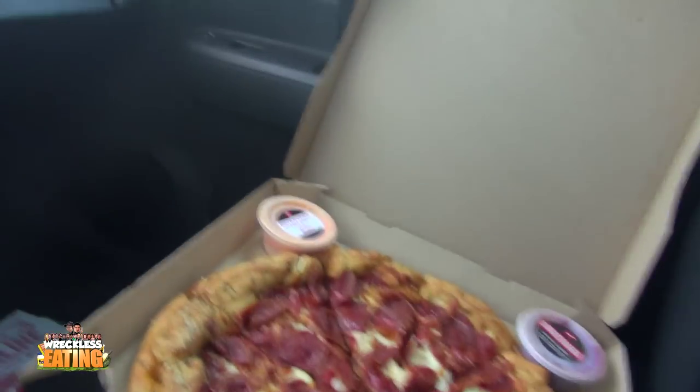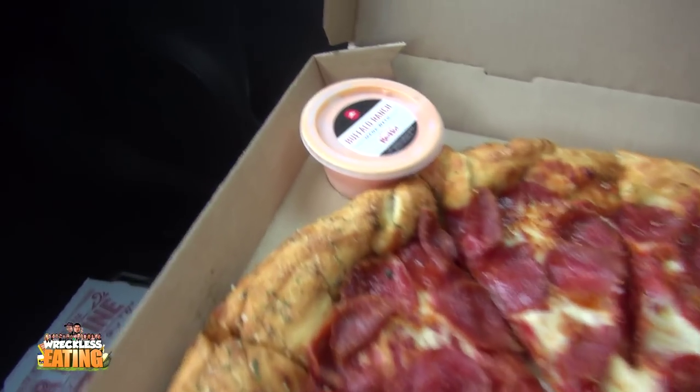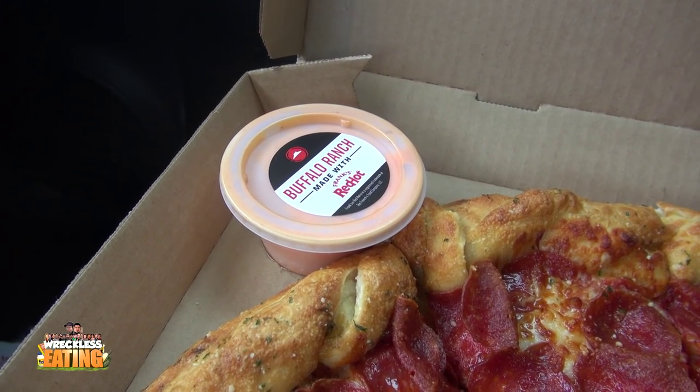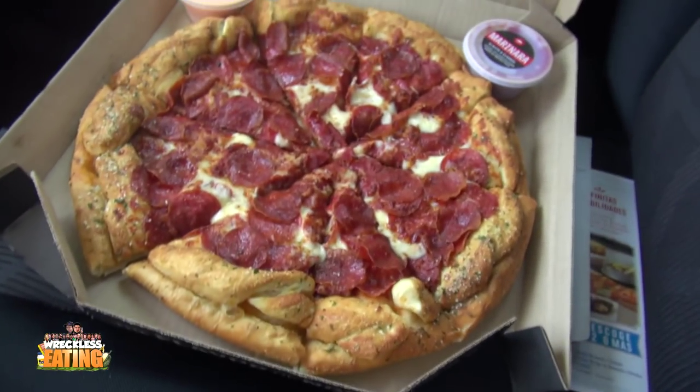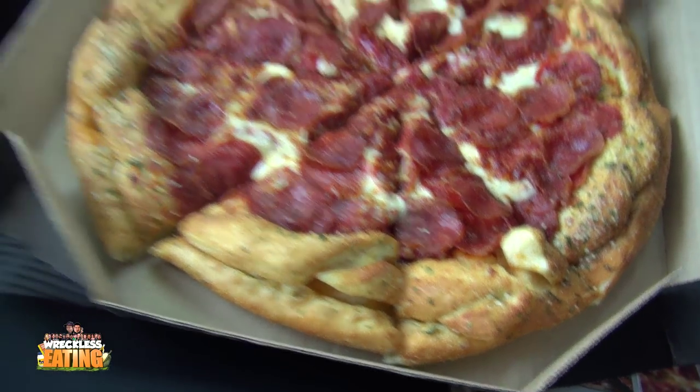I also have my Periscope followers off to the side being all ghetto and awesome with me. Let's open this thing up and give you a shot of it — but that doesn't look very twisted. I just gotta say right now, that does not look very twisted. That is the pizza. They also gave me some buffalo ranch, and I guess it has some Frank's Red Hot mixed in. But that does not look twisted in the slightest.